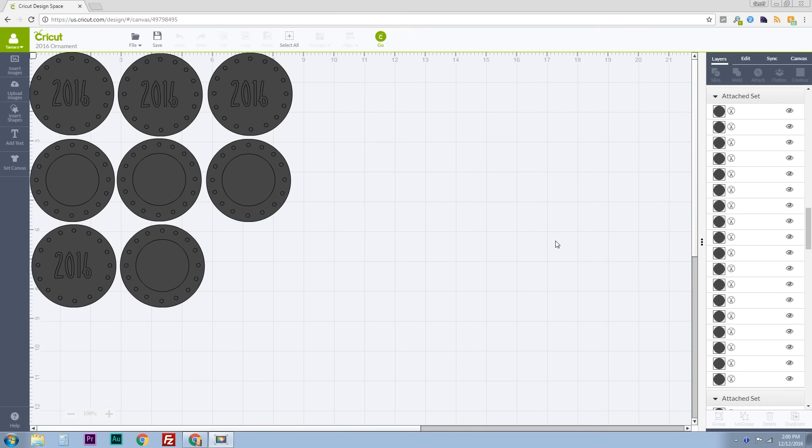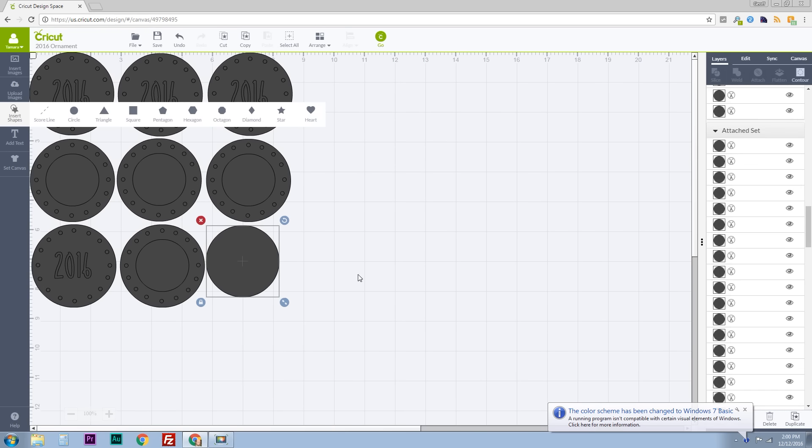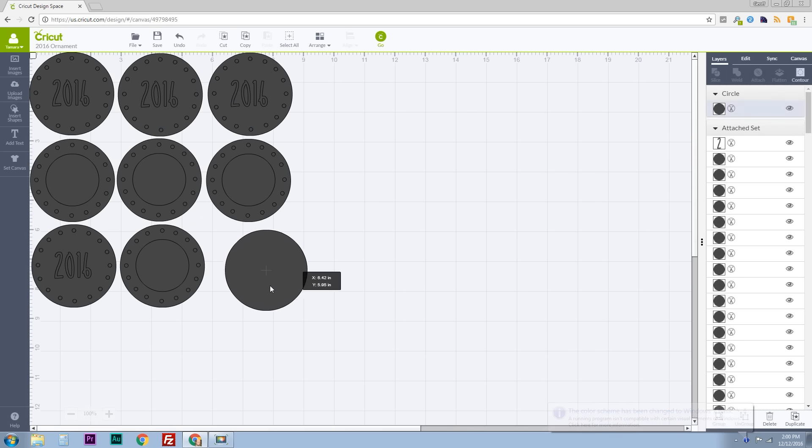Here we are in Cricut Design Space, where you can upload images or use their tools to make them right here in the design space. I'm using their circle tool — and of course I use lots of circles: big circles, little circles, and tiny circles — as well as the font tool to create these circle images.